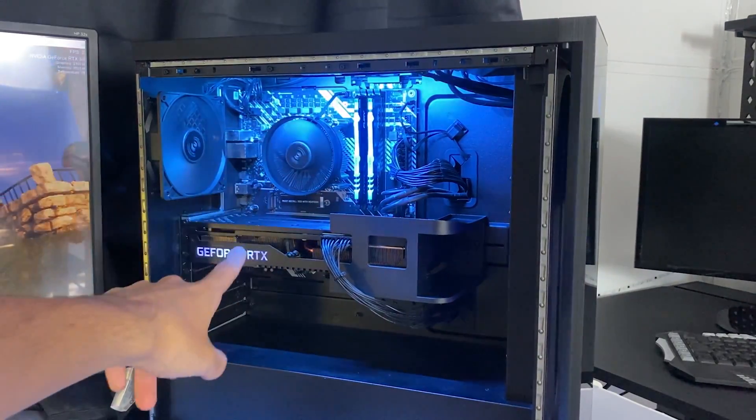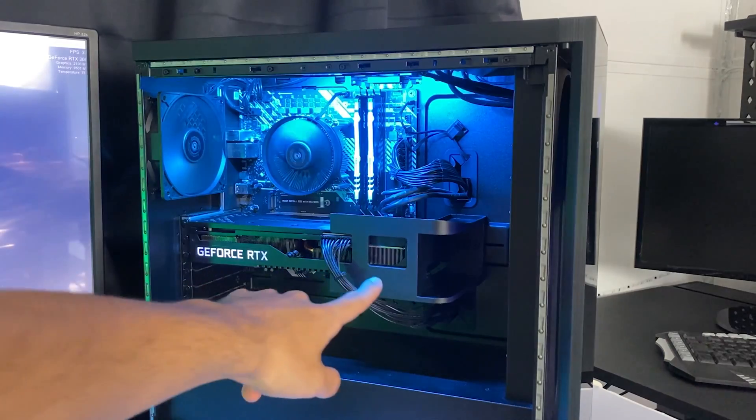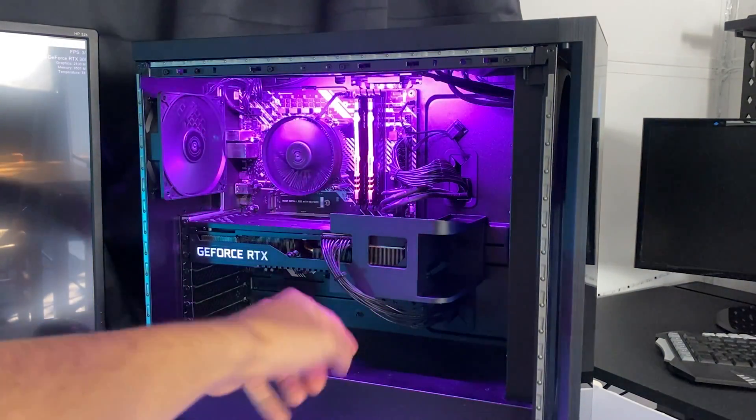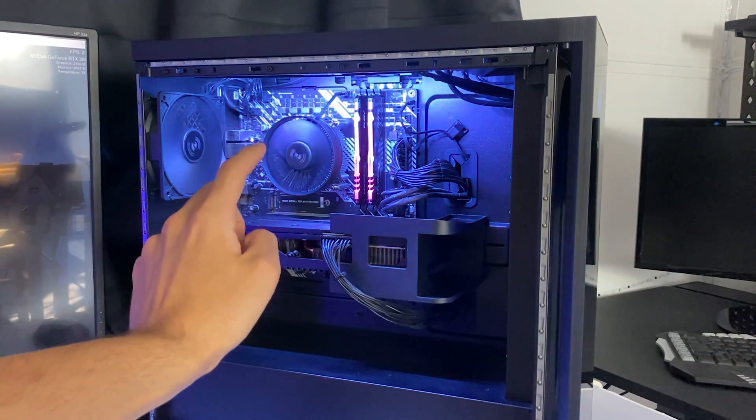So we're simply going to go and repaste. Step one is to actually take off your GPU, which is pretty simple. They generally have a few screws and might have an extra mounting bracket, and you just disconnect the cables. I'll leave you with the montage.